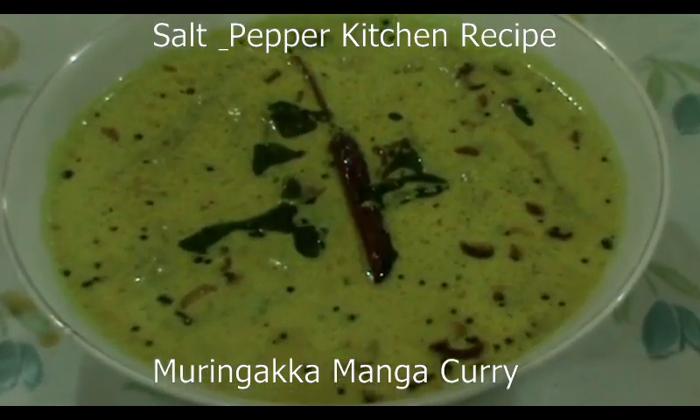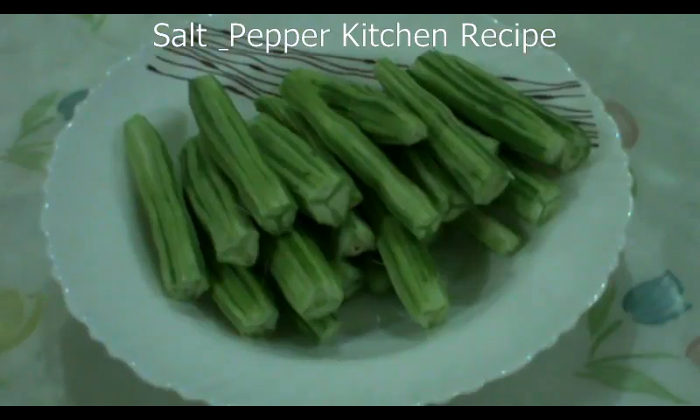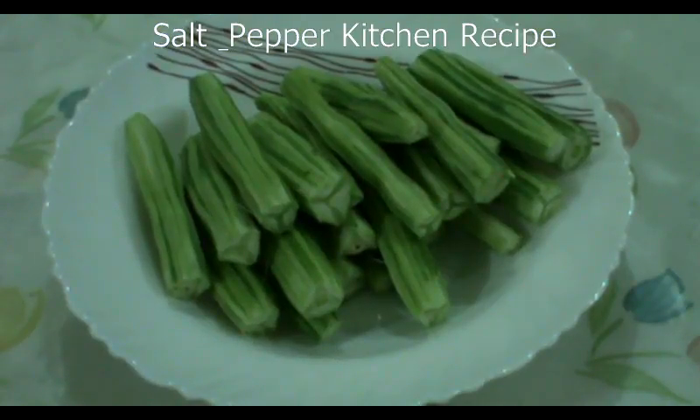We are going to make a muringi kya manga. I'll add the ingredients. 5 muringi kya to the top.